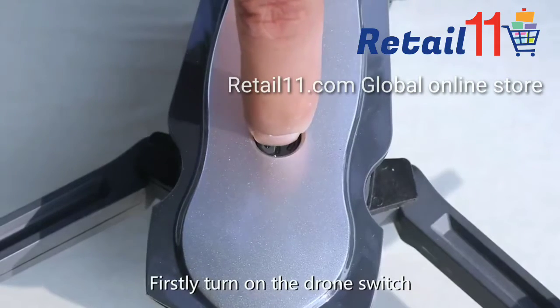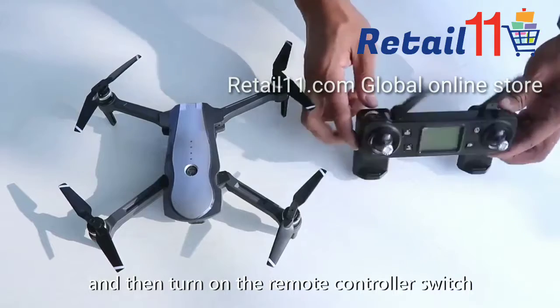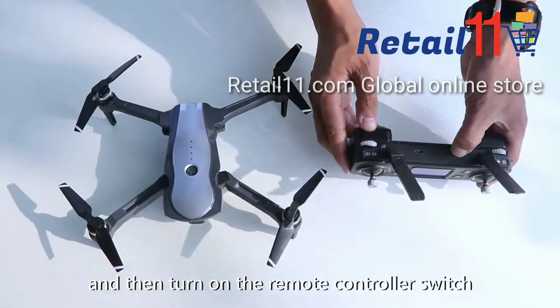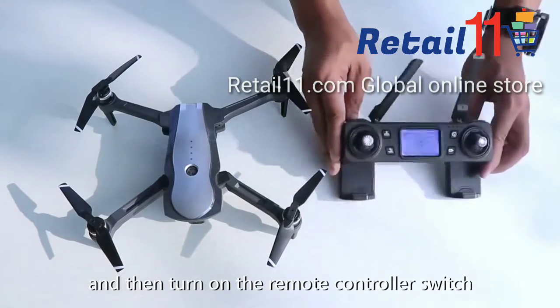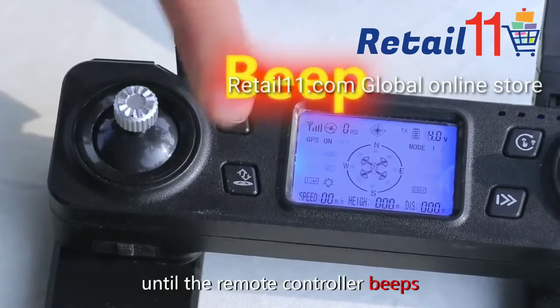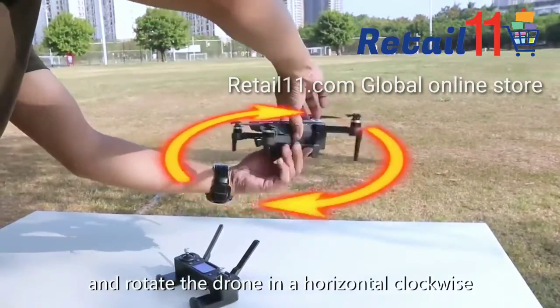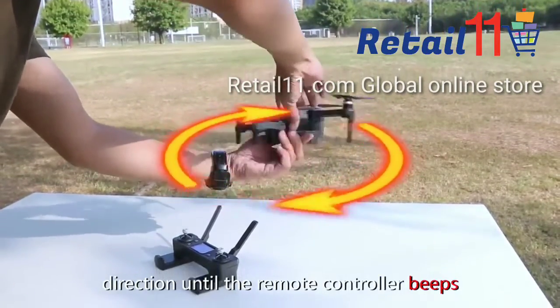First, turn on the airplane switch, and then turn on the remote controller switch. Continuously press the return key three times until the remote controller beeps. Pick up the drone and rotate it in a horizontal clockwise direction until the remote controller beeps.